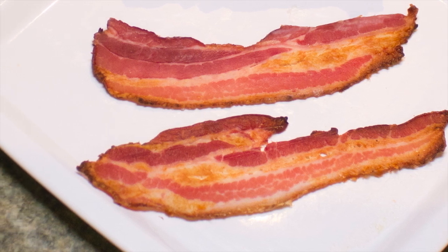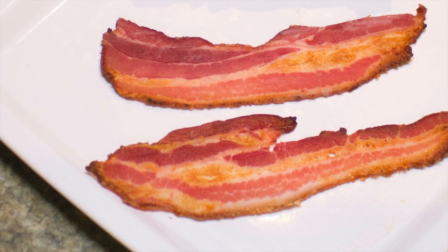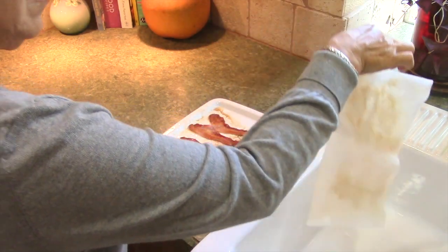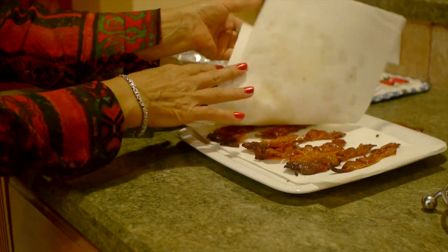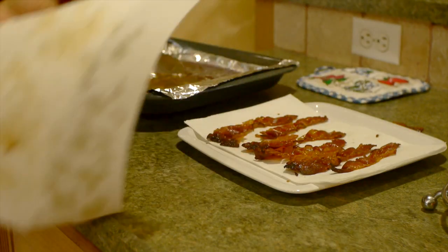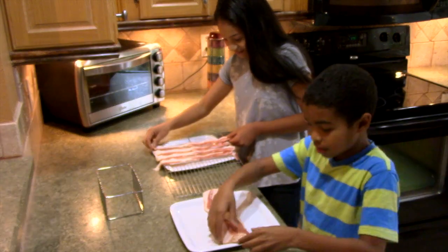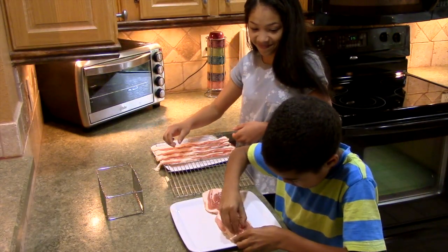And reduced the amount of fat, calories, and cholesterol, and did not require constant monitoring and flipping and using paper towels to soak up the grease at all? What if there were a true bake-it-and-forget-it solution to take the guesswork out of cooking bacon, both in your home and in commercial kitchens?